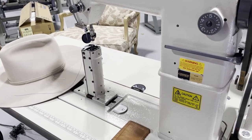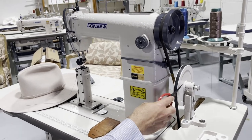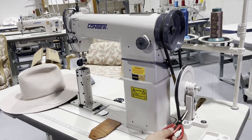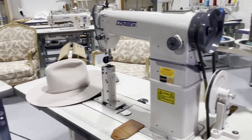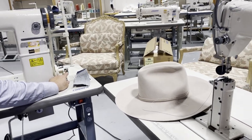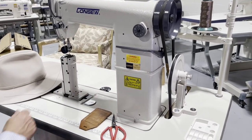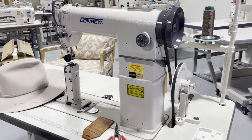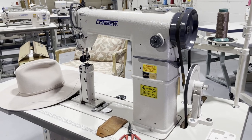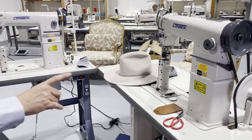One important thing I forgot to mention: when you put in the speed reducer, you're going to lose the room for the automatic bobbin winder. When you put the speed reducer in there, you lose the ability to use the built-in bobbin winder. So you'll need to get a separate automatic bobbin winder — it's actually easier and better in this case.